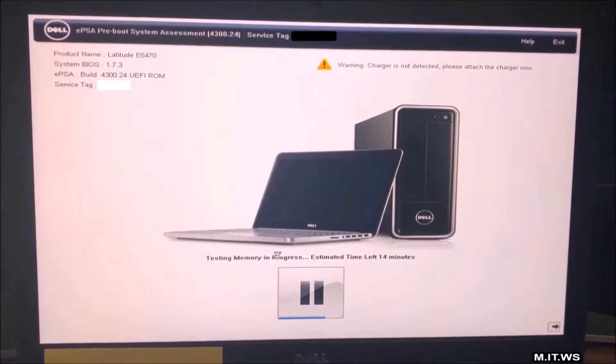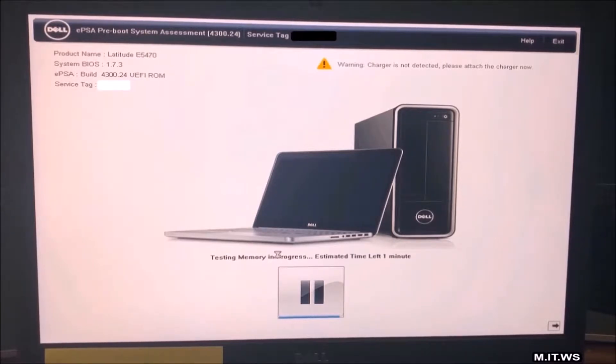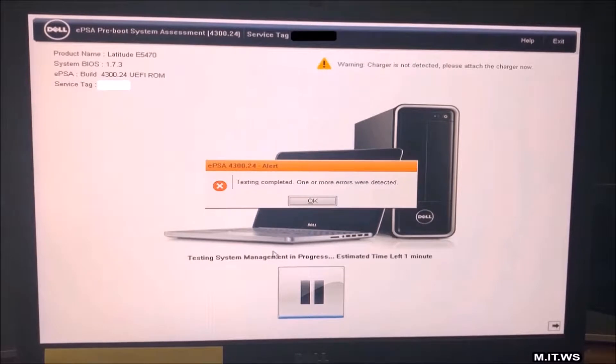This process takes around 14 minutes, but I'm going to accelerate the video so you can see the end result. These diagnostics are not only for Dell — you can do it on HP as well, and others like Toshiba and Lenovo, but I have worked more with HP and Dell. Now we can see the estimated time left is one minute. Testing complete — one or more errors were detected. Click OK.